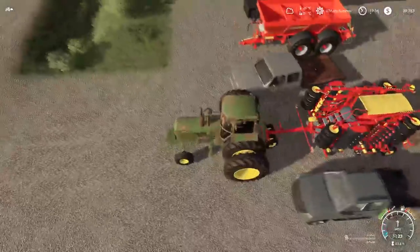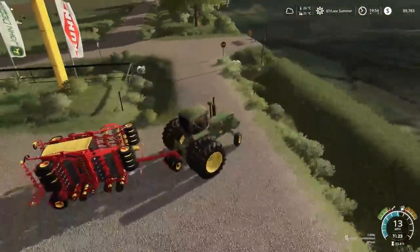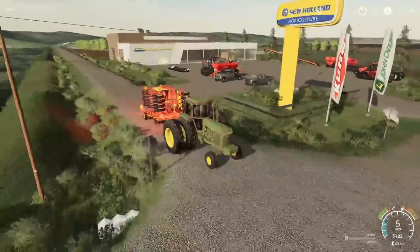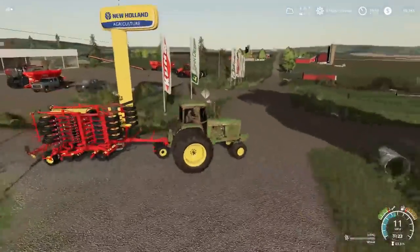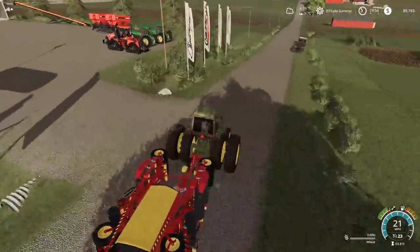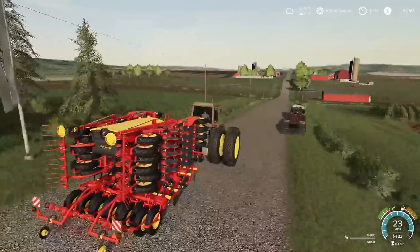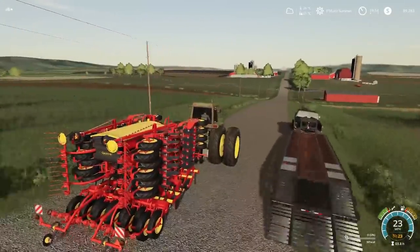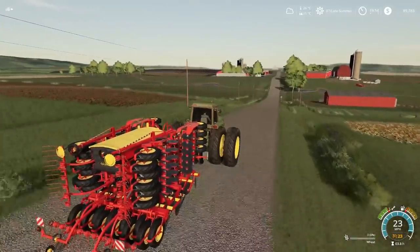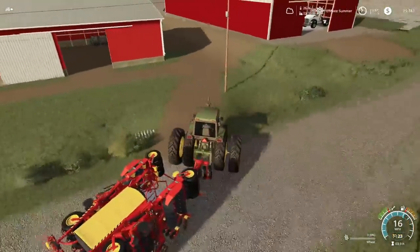Here is our seeder. It's not what I wanted - I'd like to get a modded seeder, something a little cooler. I always like to have modded equipment, but for now we're going to go with it. It's fairly small - it looks kind of big folded up but it is actually fairly small. We won't need to cultivate either; it will do the cultivating for us and drill right into the ground, which is super nice. Alright, we are heading in.